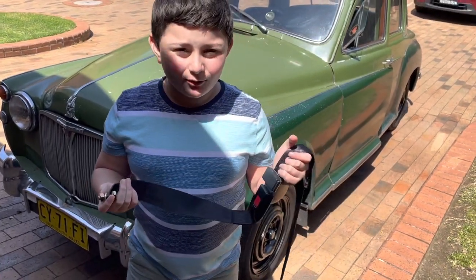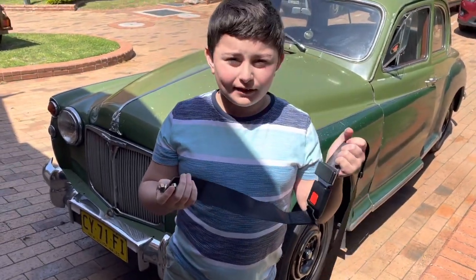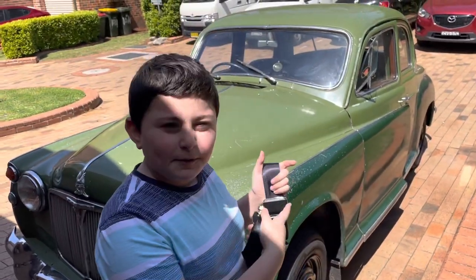Hi guys, welcome back to Lachlan and Lukey. Today we're going to be putting in the seatbelts into our Rover P480.